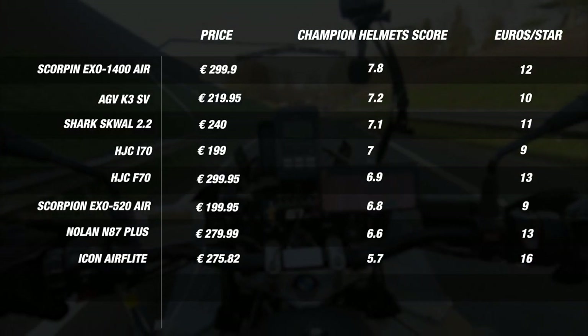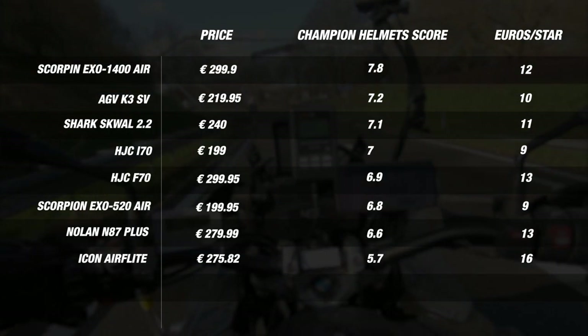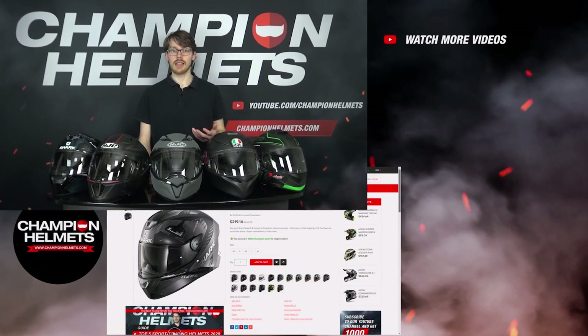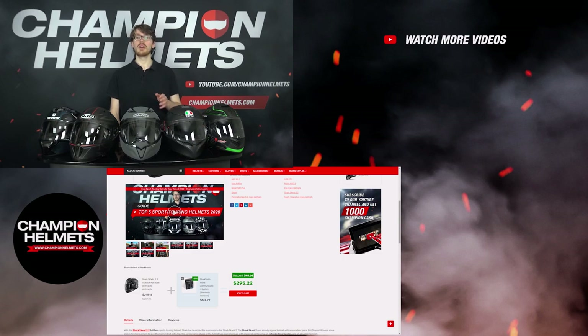We've seen plenty of interesting data today, giving a better idea of how these helmets perform out on the road in the real world. For more information, you can always check out our individual helmet reviews. We now have our answer for the best entry-level helmet of 2021 — though each option offers strong beginner-friendly features and prices, there could only be one winner. If you liked the video, subscribe to keep up to date on more Champion reviews and road tests, and let us know your thoughts in the comments. Don't forget we have helmet bundle deals on our site where you can pick up a discount on a visor or communication system. I'm Sebastian from Champion Helmets — see you next time!